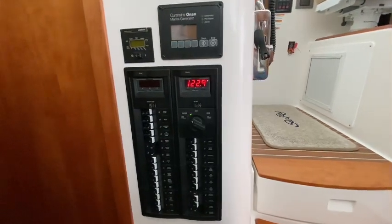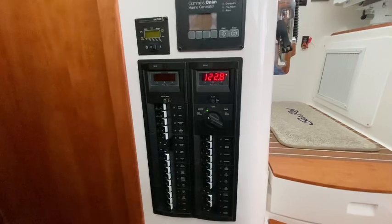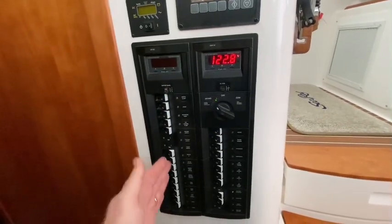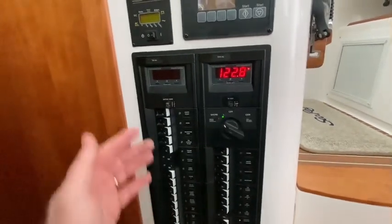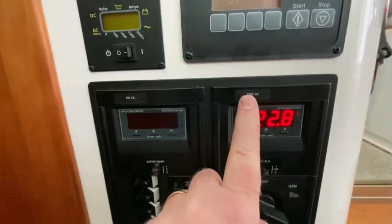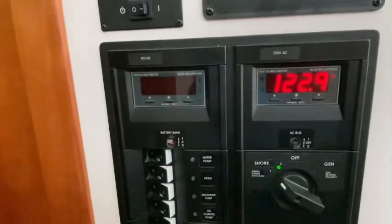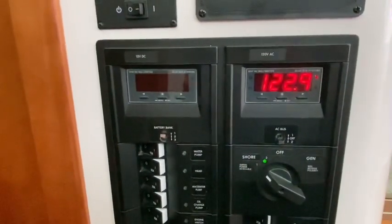Here's the electrical panel on my Back Cove 37. Quick orientation: we have two different panels here — a 12 volt DC side and a 120 volt AC side. This is 12 volt, labeled 120 volt AC. Some of the Back Coves run on 24 volt, like the newer Back Cove 372, but on this boat all the house systems run on 12 volt.